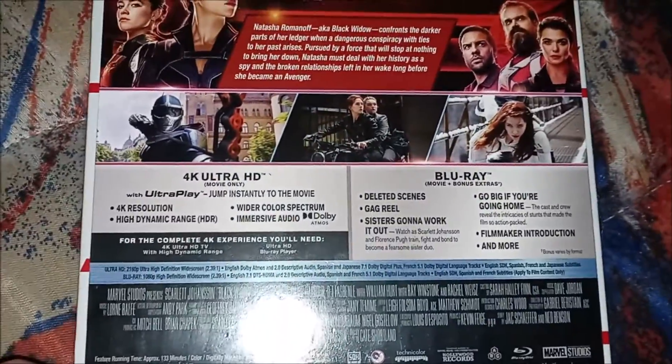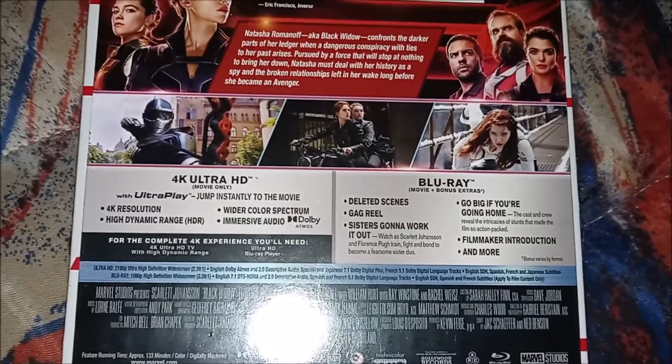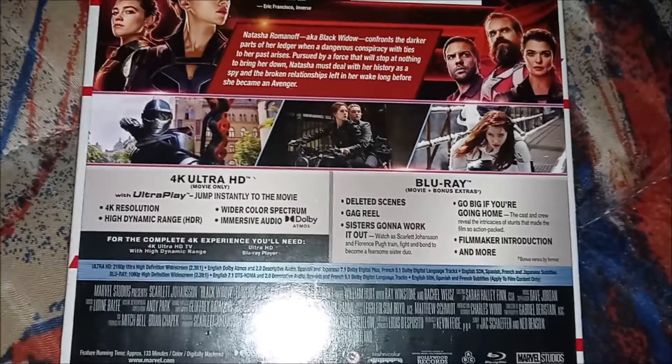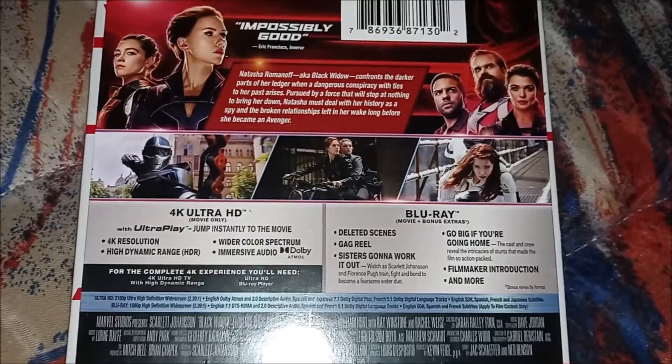It comes with the Blu-ray special features right here — deleted scenes, gag reel, Sisters Are Gonna Work It Out, Go Big or Go Home, film intro, and more. Wow, that's really cool.